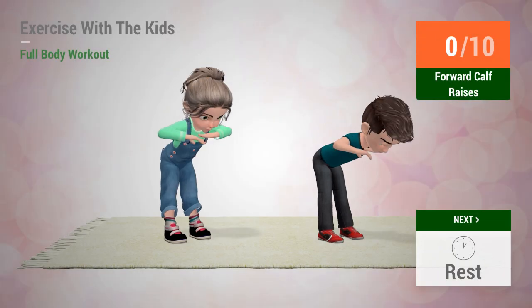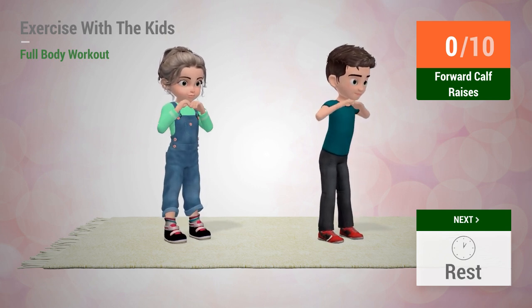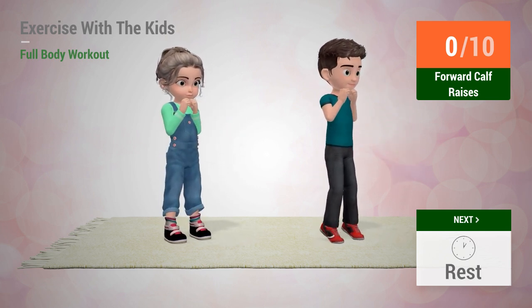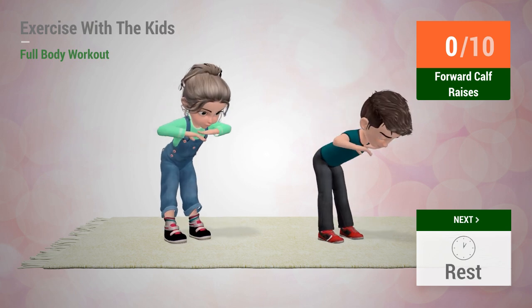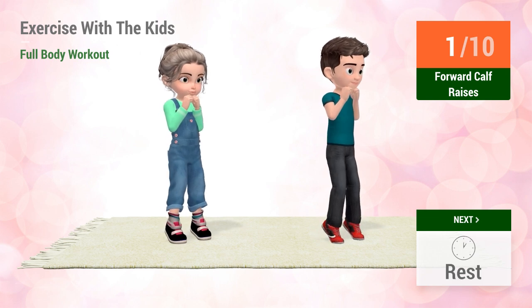Rest time. Up next, forward calf raises. In 5, 4, 3, 2, 1, go!